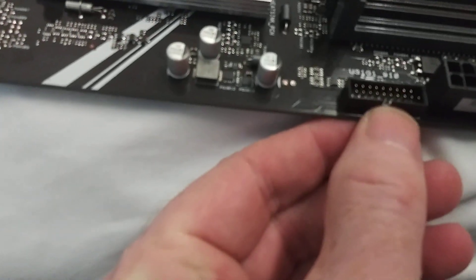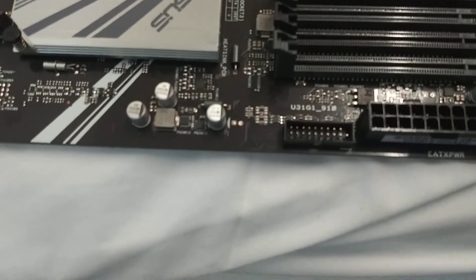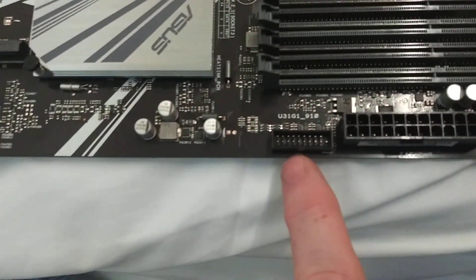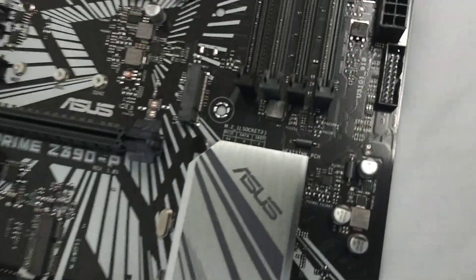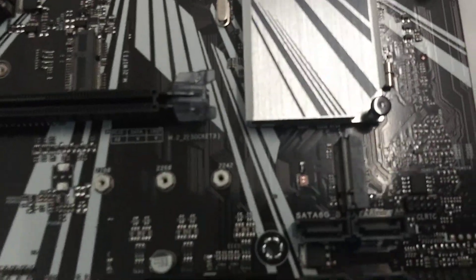USB 3.0 connector — this is going to come most likely from your case. There's a second one there, so if you have a case that has four USB 3.0s, this is a good motherboard for that. A lot of motherboards don't actually have two of those, as I've found out quite a few times.